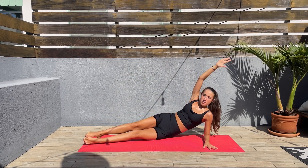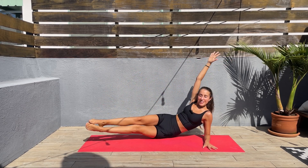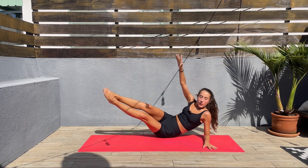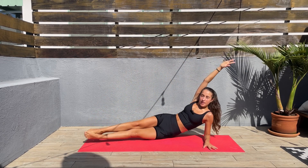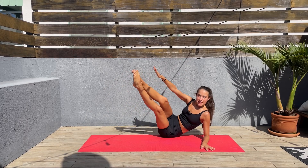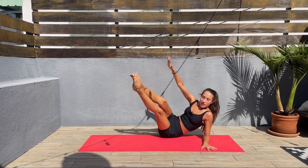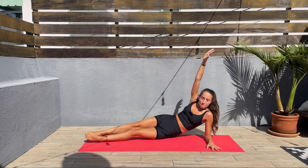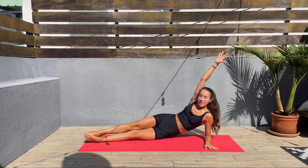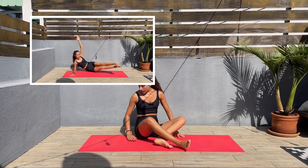Let's go. It doesn't matter on what side you started — as always, we do both sides. Almost done here, 15 seconds left before we switch sides. So give it all you've got — five, four, three, two, one, release. Let's switch.